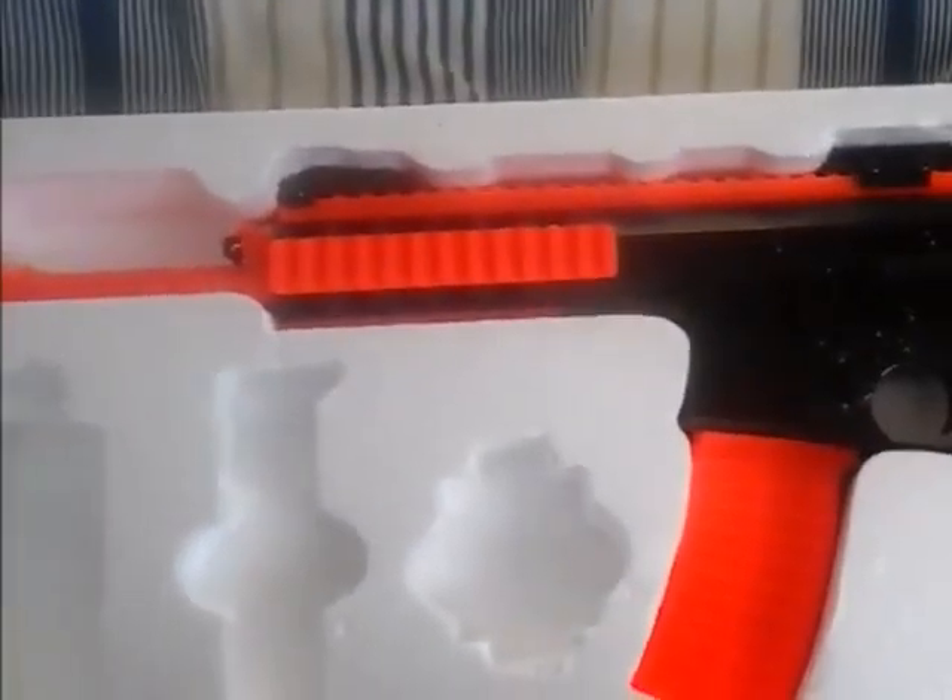It comes with a strap which can't attach to my gun because there should be a little buckle there but it doesn't have it. It did come with a small pack of about 100 0.12 gram BBs — light yellow BBs. They seem pretty rounded so I don't think they're going to jam in your gun.